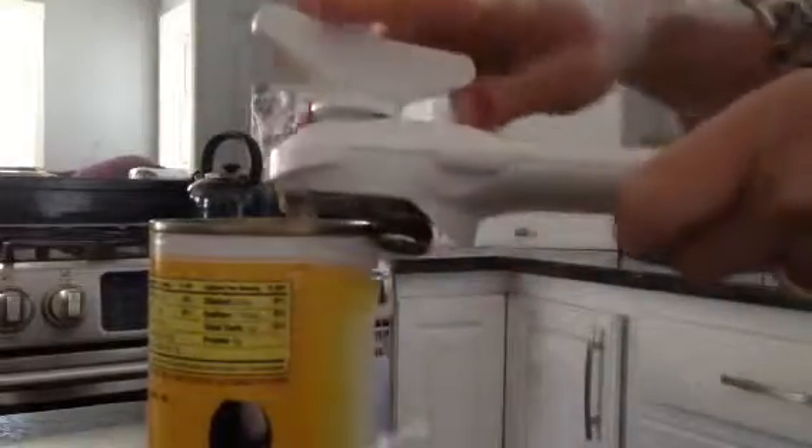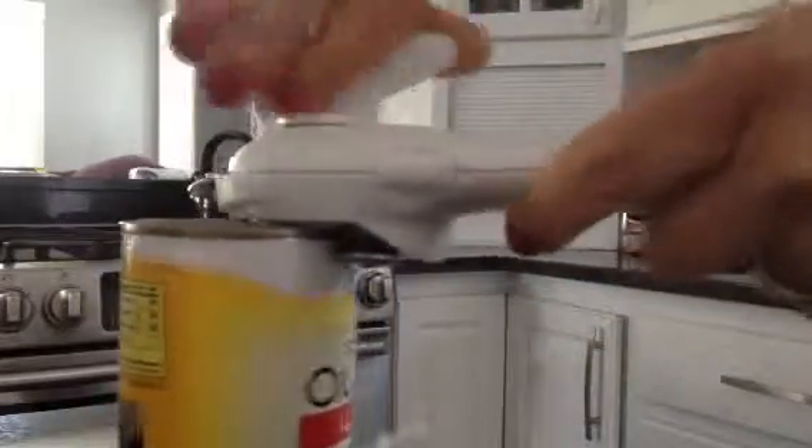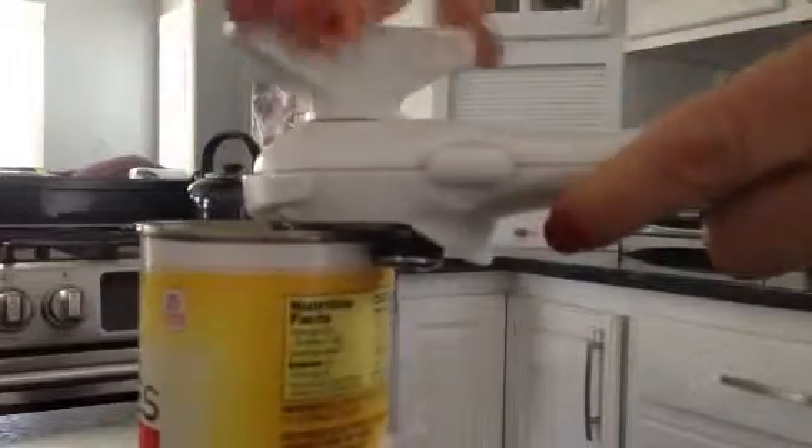Quick tutorial on our can opener here, which makes the lid and the can not sharp at all. First of all, it cuts from the outside of the can. You just place it in between these two little wheels right here and you just start turning, so the wheels don't get all gross from the food because it does cut from the outside.